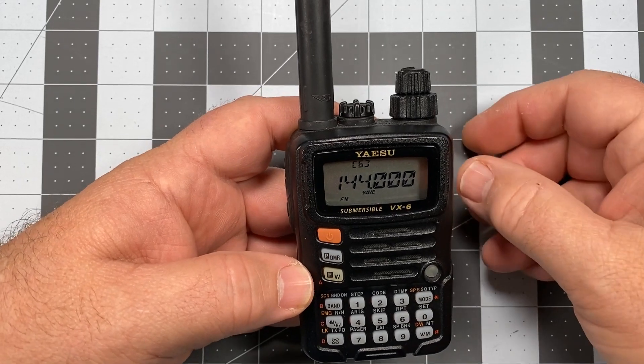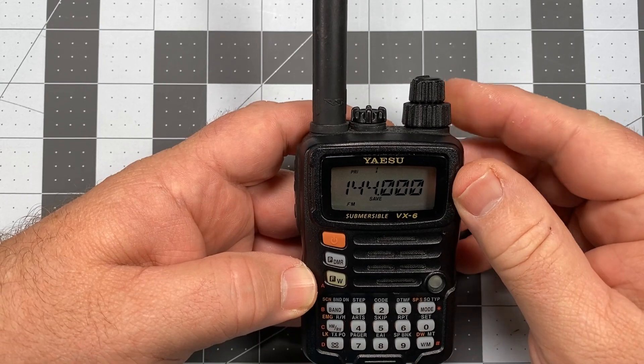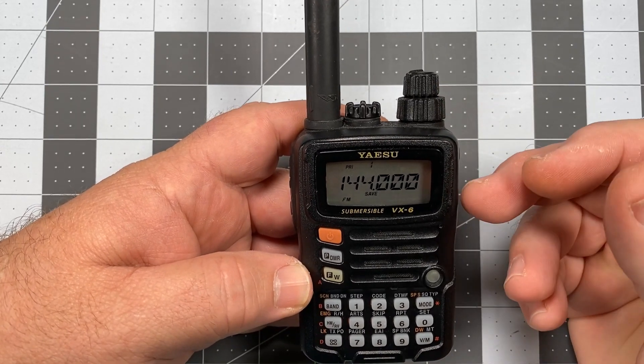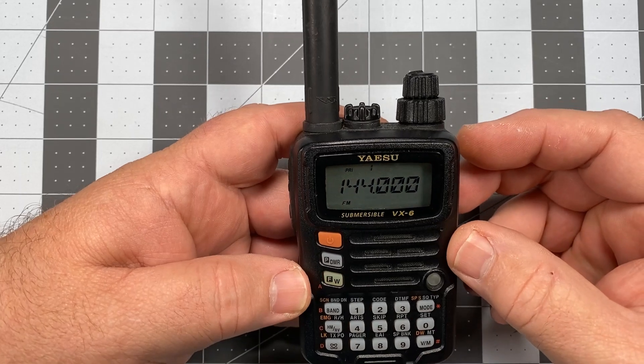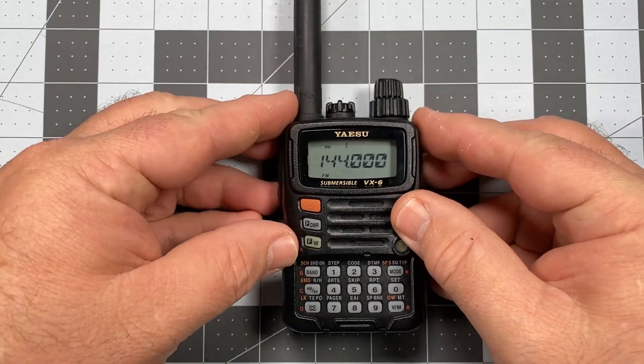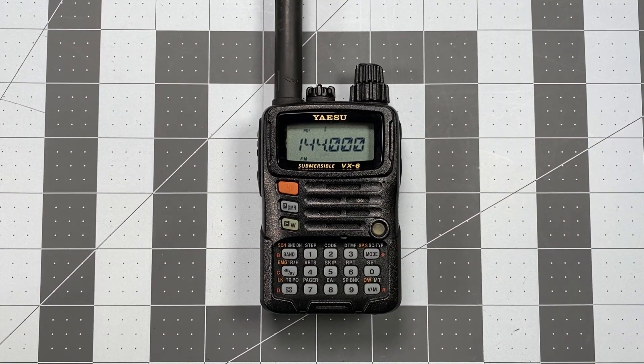And there we are — we are back to factory default. If I switch to memory, I just have the one channel that comes programmed in with 144 MHz on channel slot one. And that's it. We are back to factory settings, and this is going to look, act, and feel exactly like a brand new VX6 would out of the box.